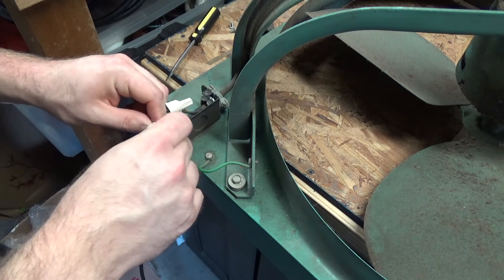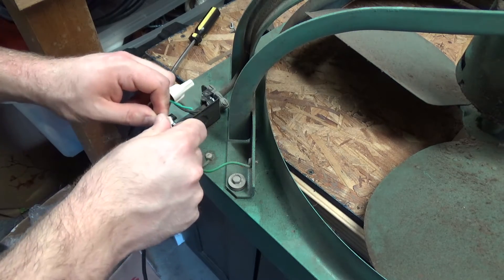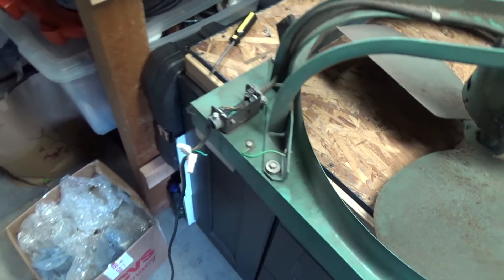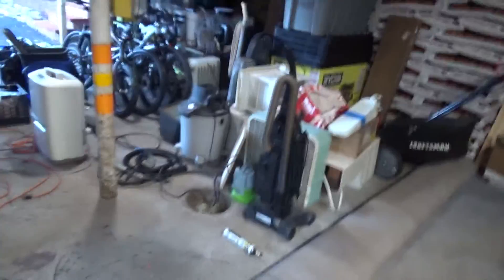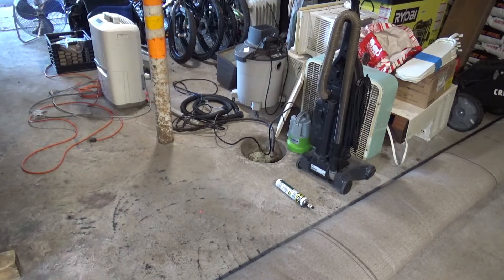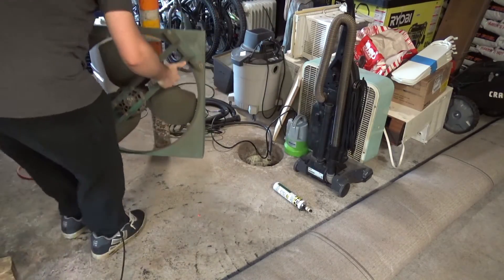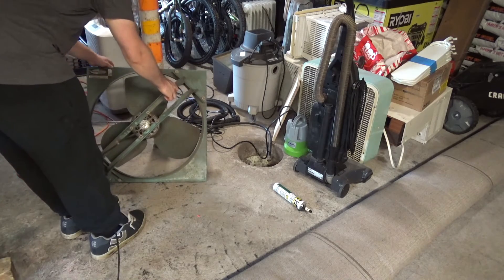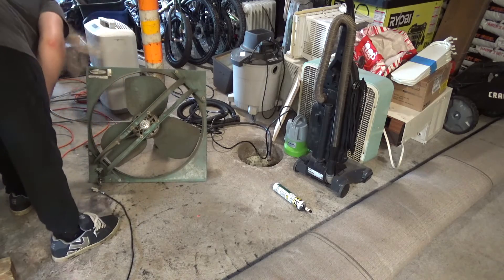We're just going to go without the ground for now. I'm not going to be handling it while it's plugged in, so I don't think it matters for the test. Okay, so the cord is connected. I'll just lean it up on this pole here for now — should be good enough for the test. It's a little flimsy. I just wonder if any part of the support structure is missing or something.